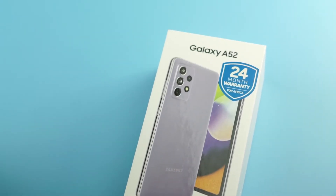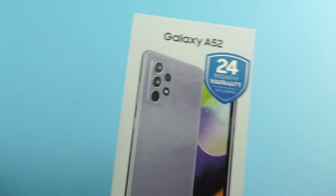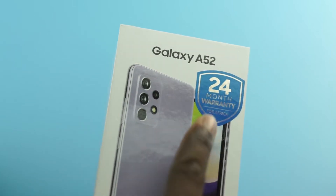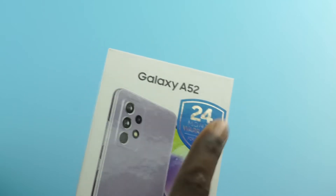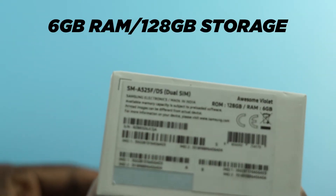Ladies and gentlemen, I have here the Samsung Galaxy A52 — the regular Samsung Galaxy A52, not the A52 5G. You can tell because it says 'for Africa,' and most African countries are still on 4G, so this is the 4G version. This is the 6GB RAM variant.